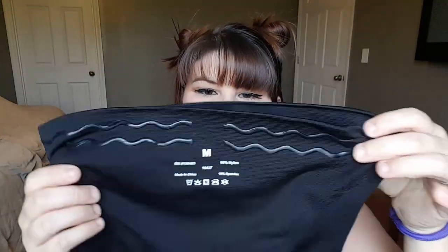I'm a size 14, a very tight fitted 14, and I got the boy short or booty short in both of them. I do have a referral link — I'm not getting commission or being sponsored — but if you use my referral link in the description box below, it saves you $10 off your first purchase and gives me $20.